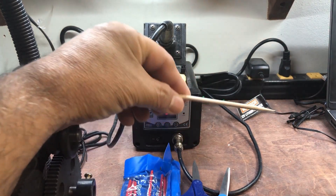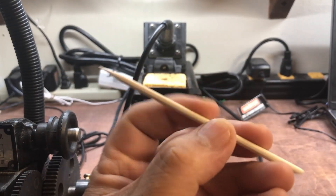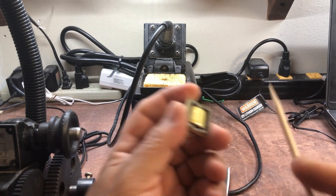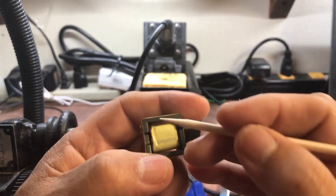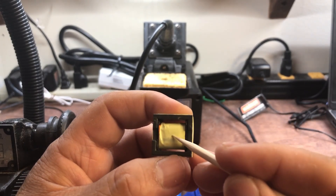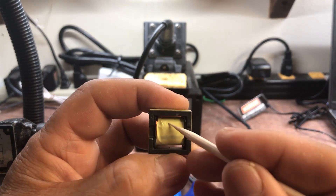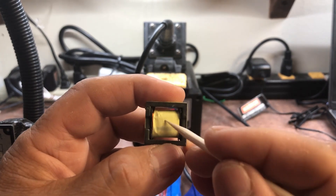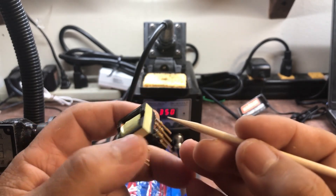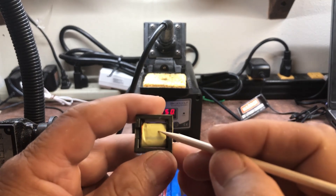Another piece of equipment I'd recommend is wooden dowels, available from Amazon. As you wind, you want to be able to push the wires next to each other. These are a very good way of pushing, squeezing, and positioning the wires alongside each other.